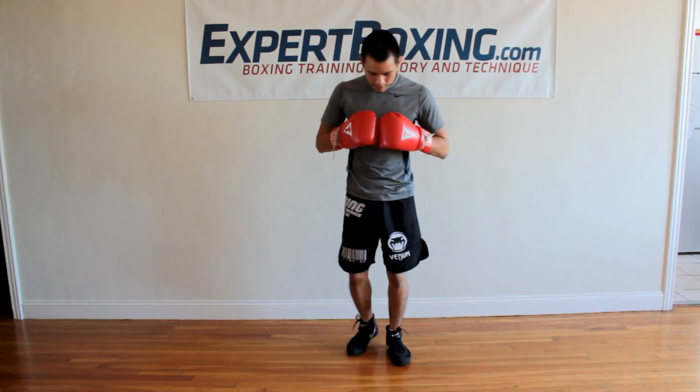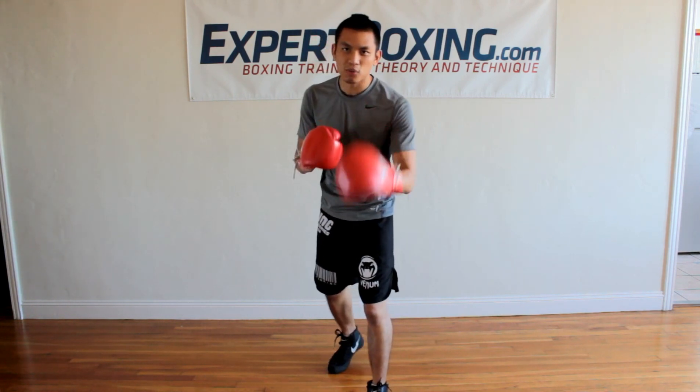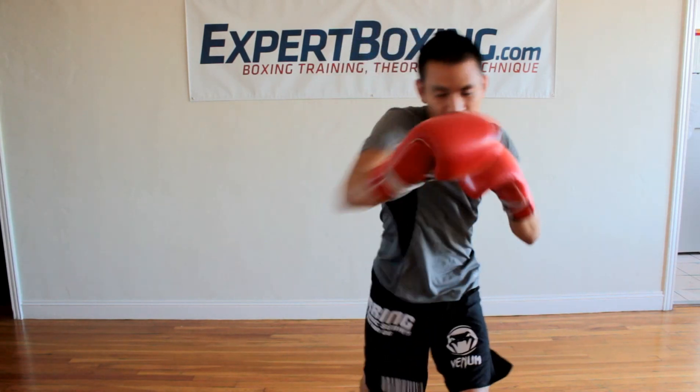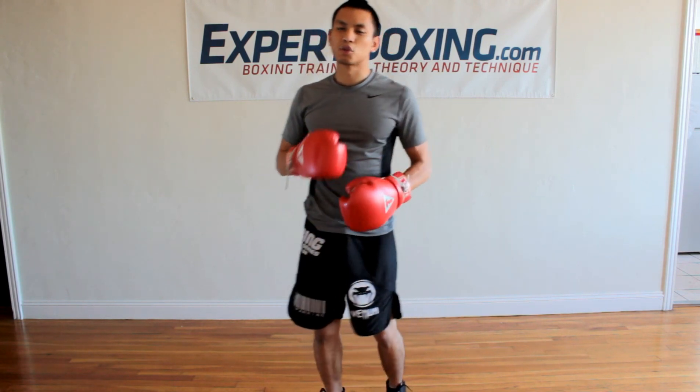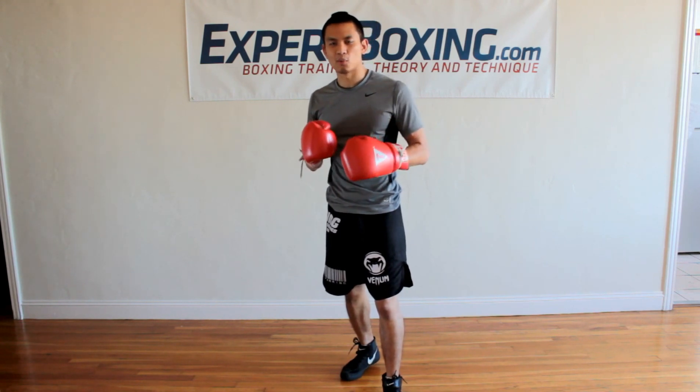The way most people are taught to throw the double jab right hand is they throw all three punches really hard — jab, jab, right — and that's great, it works. But if you want it to be deadly, you've got to make it a little tricky. So the first thing I would do to make this combo trickier is to start messing with the rhythm.